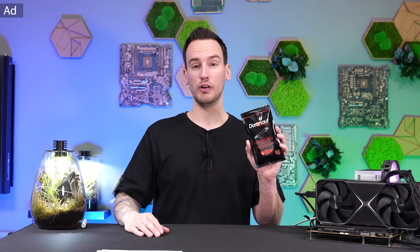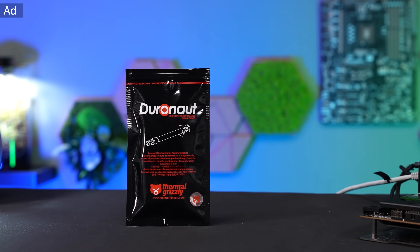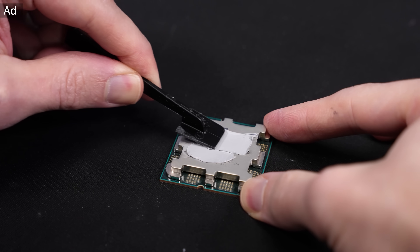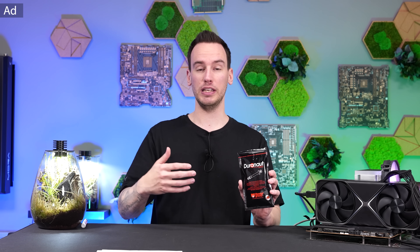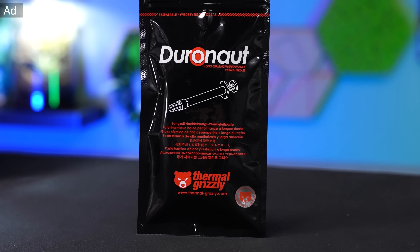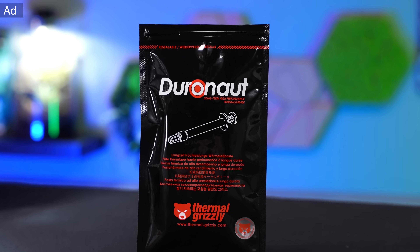Thermal Greasy Duronaut is our new high-end thermal paste and the successor of Cryonaut. It's even better performing, much easier to apply, cheaper, and much more durable — that's where the name comes from. Especially if you're considering buying a new PC, I would highly recommend looking into this thermal paste. So let's continue with this video.